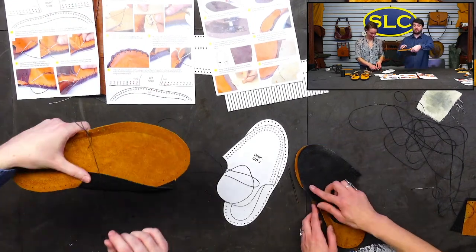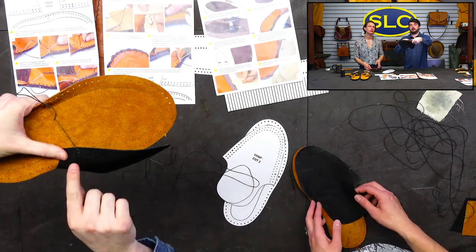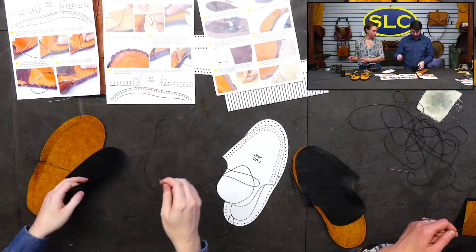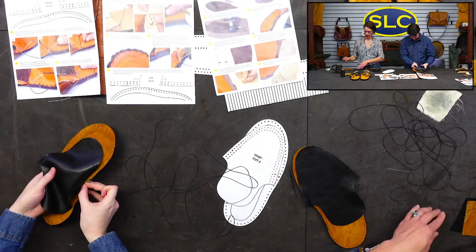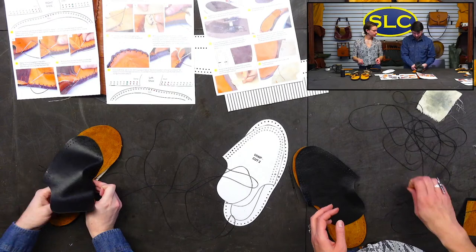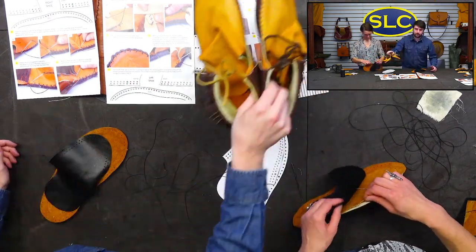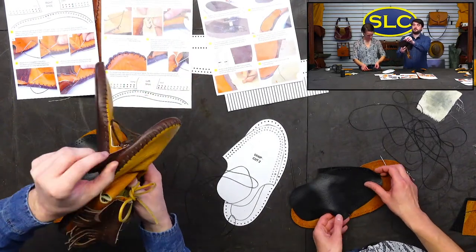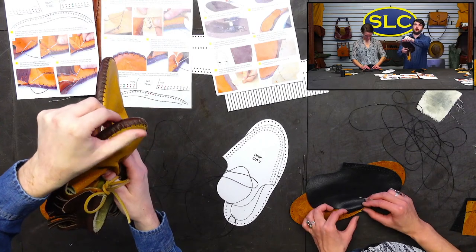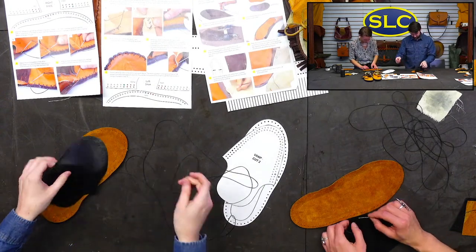I tied off the loose end so when I'm lacing it's not trying to pull my end through. Because we're not saddle stitching — we're whip stitching. You could saddle stitch, but the only thing that wouldn't be great about a saddle stitch is you'd have this top quarter inch, a little lip for everything to get caught on.